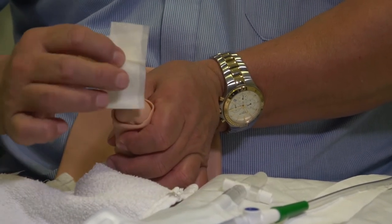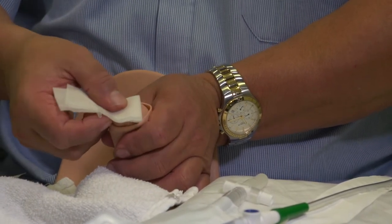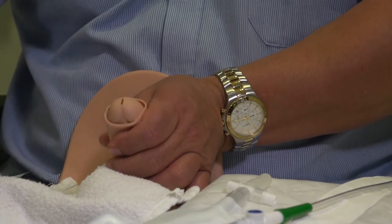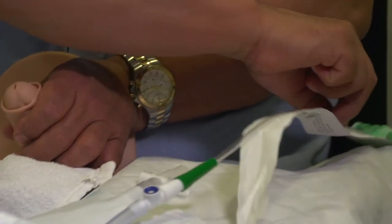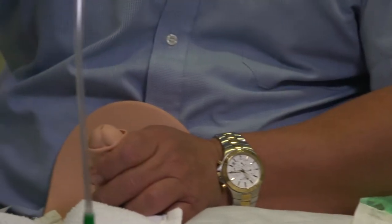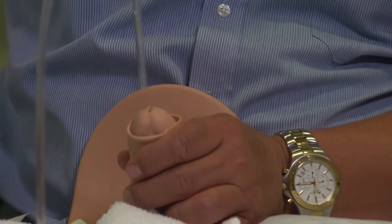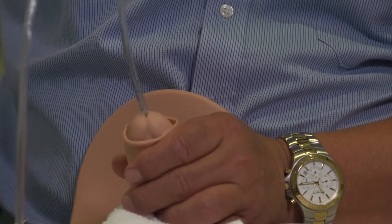Wipe south, then another surface, another direction — north, then east and west, and discard. Then pick up the catheter about three inches from the sterile tip. Making sure the catheter doesn't touch anything, wipe a little bit of lube on the meatus. Then pointing the penis up to the ceiling, gently insert.